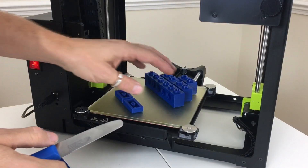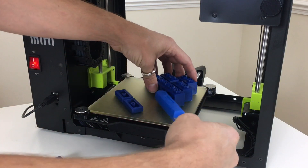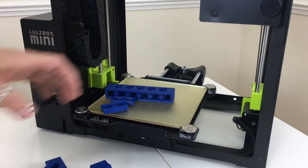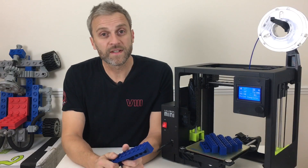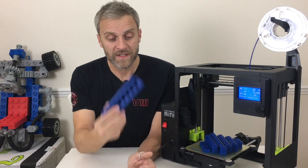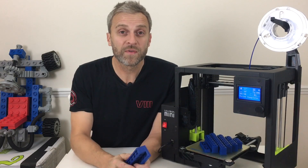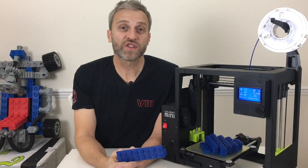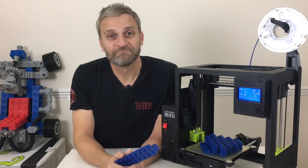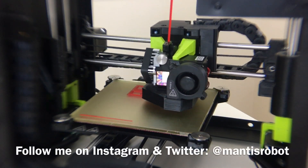A quick tip when getting parts off the bed: you can sometimes pry them up with a knife, but I don't always like doing that because I don't want to damage the bed. Sometimes you can just give things a little tap and they'll come free. In conclusion, the Mini 2 is a very nice printer. If you want to print giant Lego but don't want to go up to the five times scale — which takes a lot of time and money — then two-and-a-half times scale works very nicely. I'm definitely going to finish this kit off and maybe give it away in a competition. Check out my other videos, there's more information in the description, please subscribe, and you can find me on Instagram, Twitter, and Thingiverse under Mantis Robot.